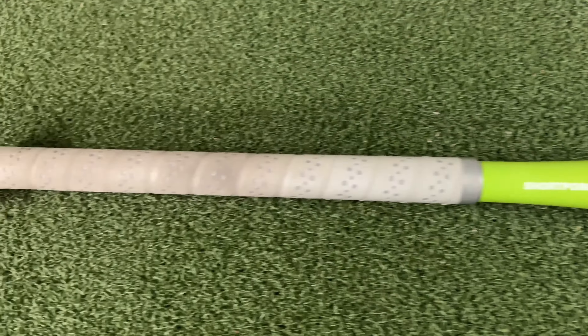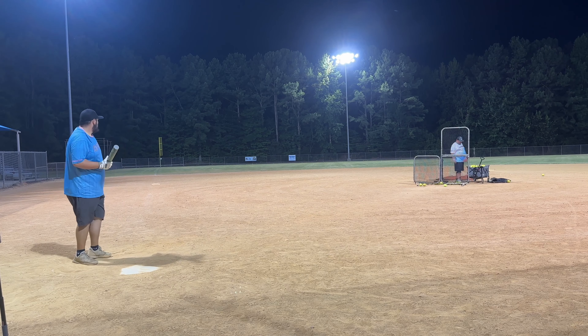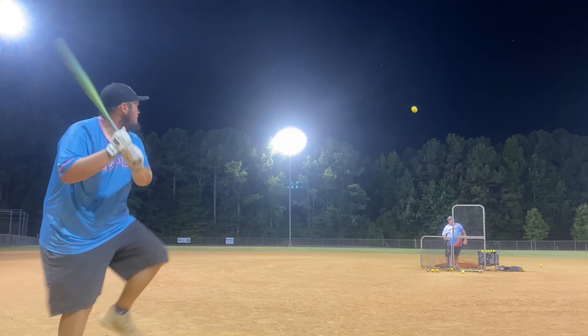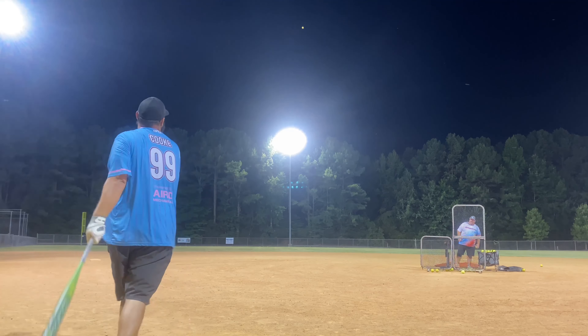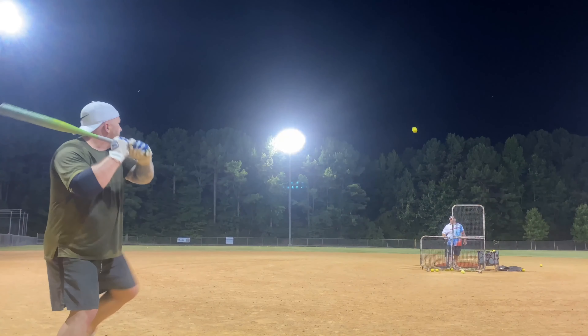The field here is Zebulon Community Park, field one — it's 325 all the way around except right where the light is, it's about 330. It's a little deeper park. It was a very humid 90 degrees when we left that field — we were drenched, we looked like we were in a swimming pool. We were hitting Short Porch Pro M Icons in Freedom balls, and I'll have links down below with a discount code.